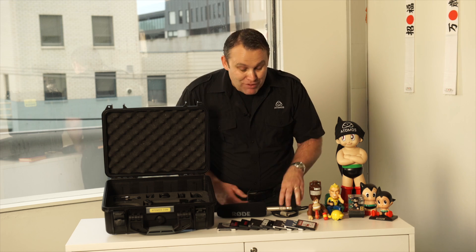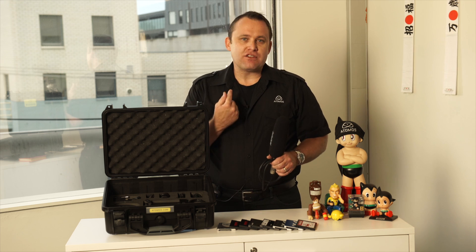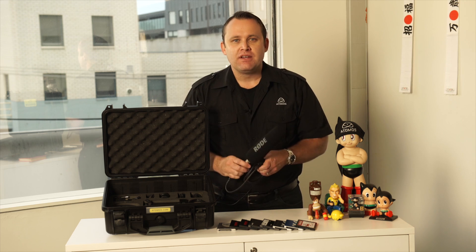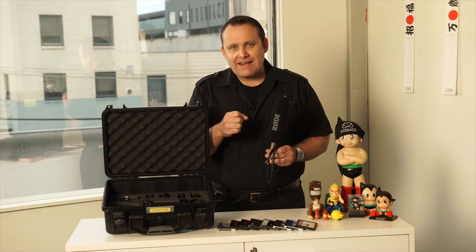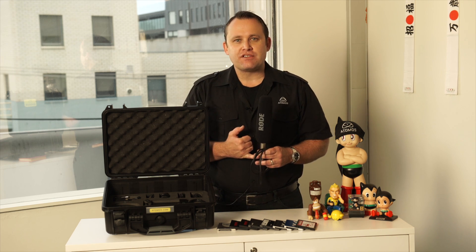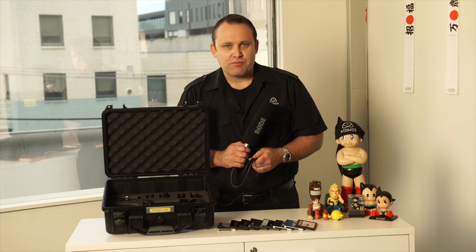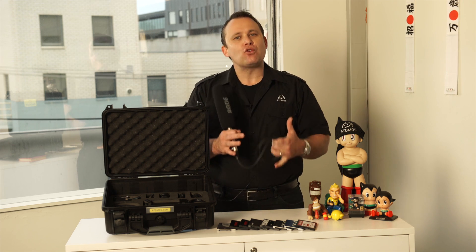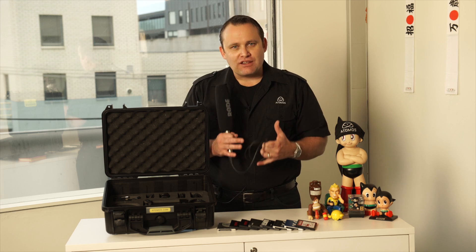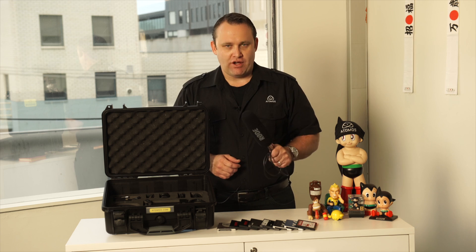The other thing you probably already have is a microphone. We're using a Sennheiser lapel mic, but you can use a boom mic or a handheld mic. We have Phantom Volt 48 on the unit so you can use any mic on the planet. We've got line level and Pro Audio plus 24 dB. All of those audio settings that you love are all in the Shogun.